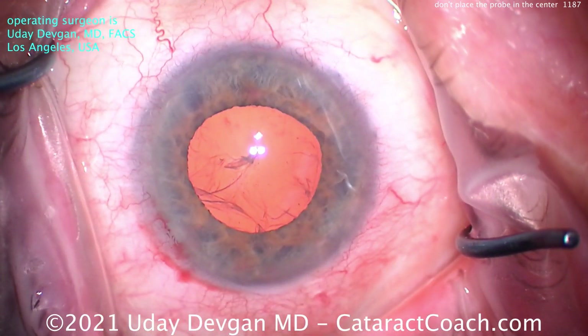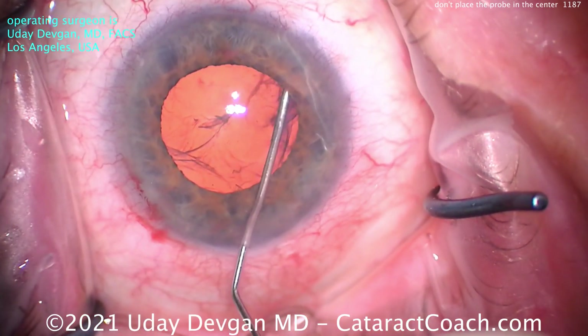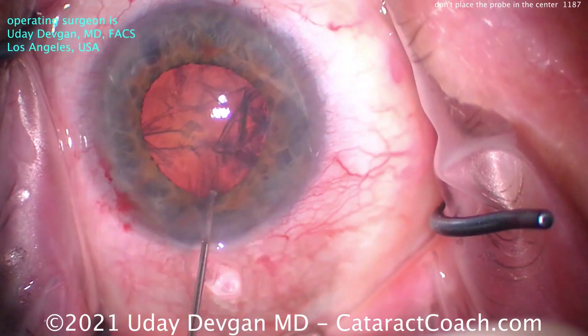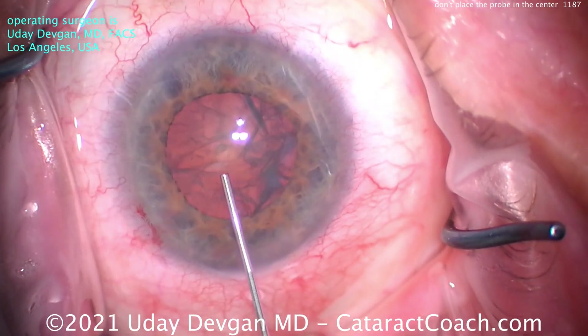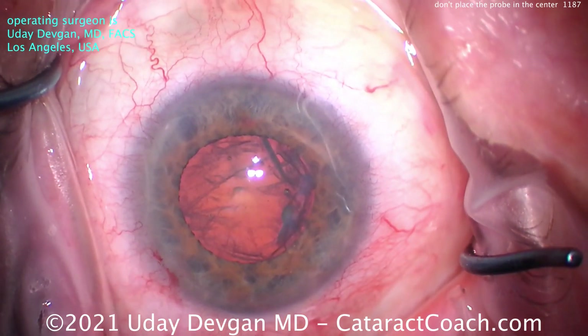Now, before doing the chop, you need to have good hydrodissection. Here's the BSS on a blunt 27-gauge cannula, and we're getting a few fluid waves — that looks great. Look at the main incision; we've lost some viscoelastic. We'll spin the nucleus because, remember, if it does not spin, you will not win. And there we go, injecting more dispersant to protect that central endothelium.